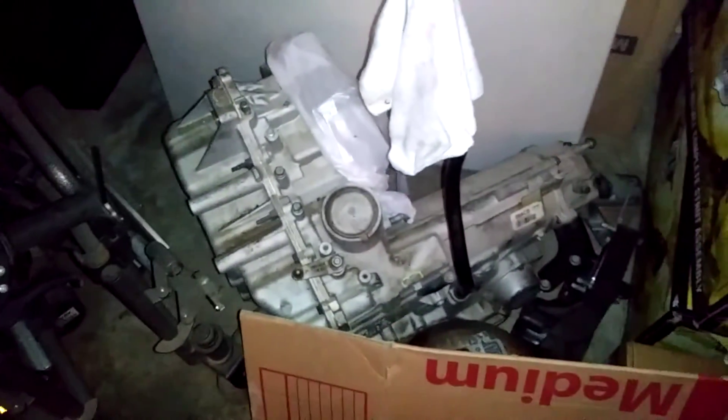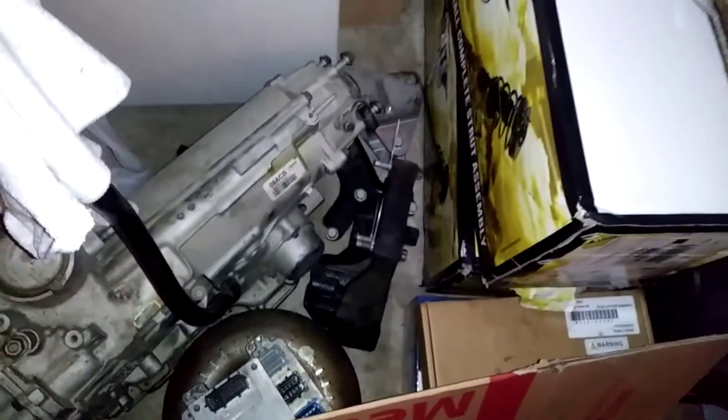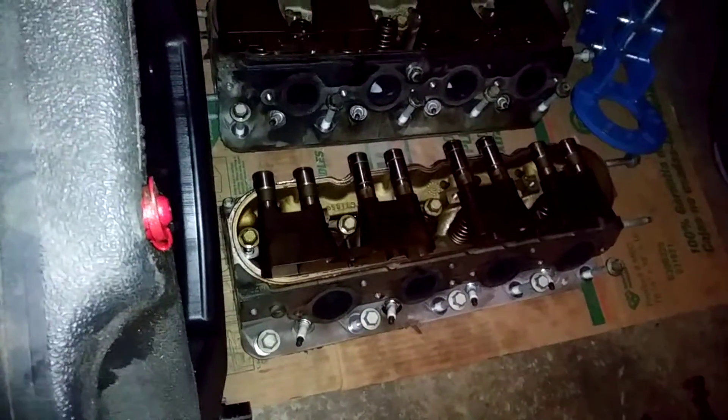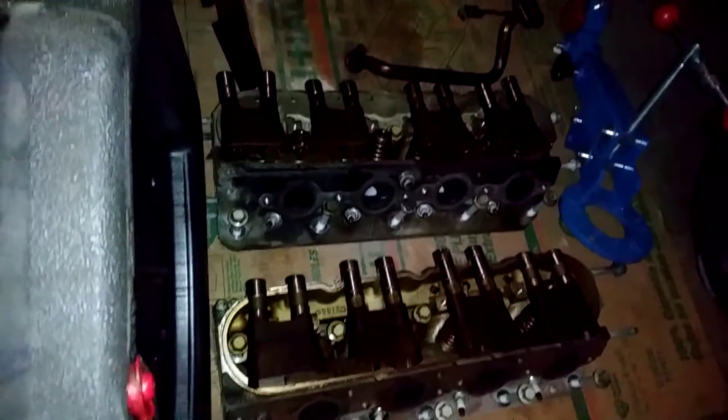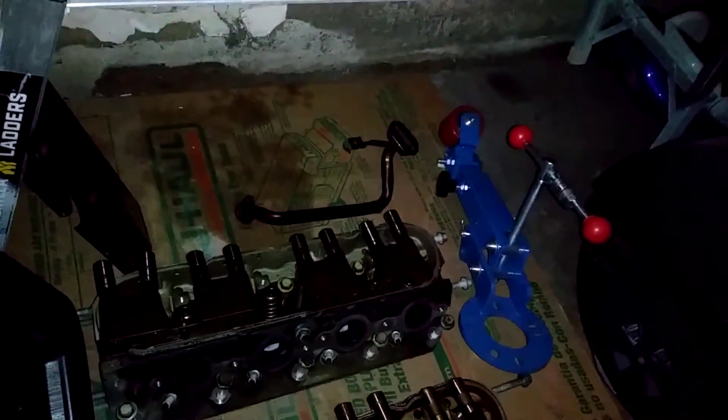Here we go guys. Transmission, torque converter, engine mount. We got the valve covers. We got the DOD down there. We got the tensioner. We got the valve cover and heads. We got these two heads. We got the oil.